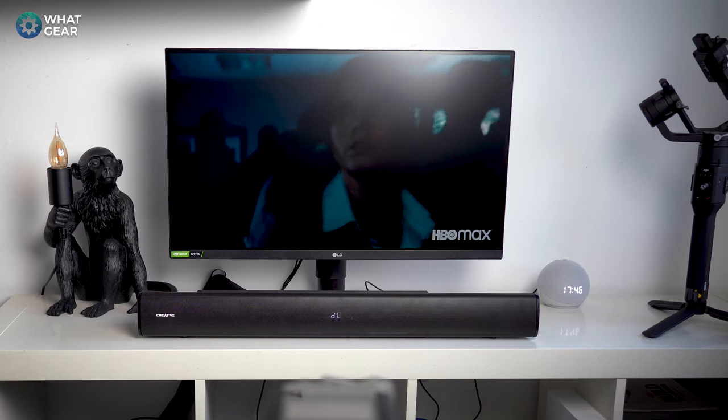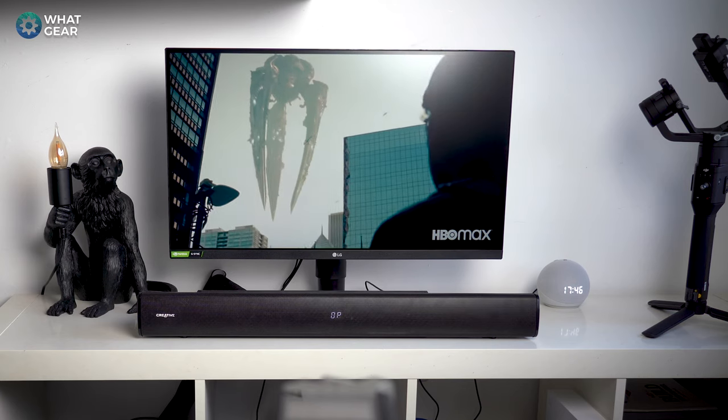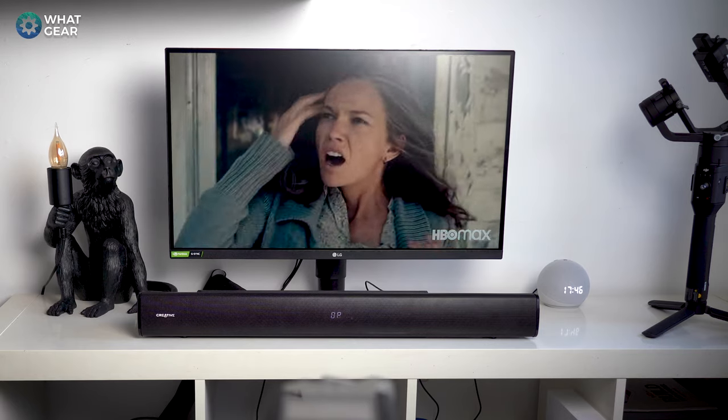If you're planning to upgrade from TV speakers and have never had any other audio equipment, the first thing you'll notice is the difference in bass. With this 2.1 setup the subwoofer delivers a massive amount of bass compared to pretty much any TV out there. There's also an option to tweak the bass and treble to customize the sound. The standard sound signature before using any pre-built EQs is actually really nice — I'm really impressed with it for the price.